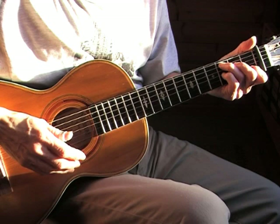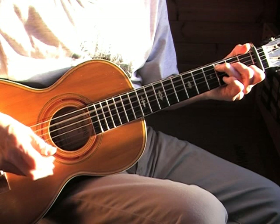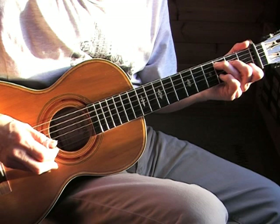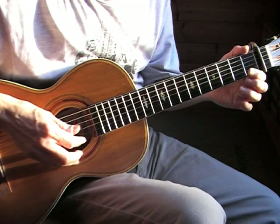I'll play now bars nine to twelve — the third line of the tab. The first two bars are exactly the same as bars five and six. Then we go to the eleventh bar — there's a nice riff. Note in the tablature there's a little sign above the third beat, the open E string, and it means that you need to mute it after you've played it.